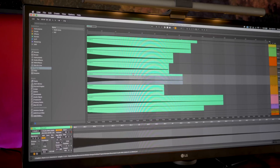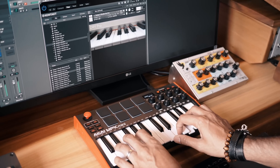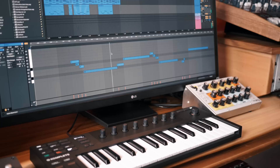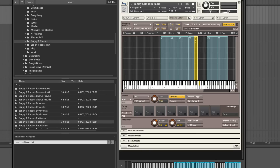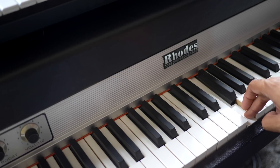Sampling every note multiple times really helps create a quality sounding instrument, but you'll end up with lots of sample files which makes your instrument pretty big. The dry preset of Sanjay's Rhodes on its own is over 400 megabytes. You can just record a few notes and have your sampler spread the tone across multiple notes for a much smaller file size, but the quality and character won't be as realistic. You'll need to test and judge how many samples is right for your instrument.